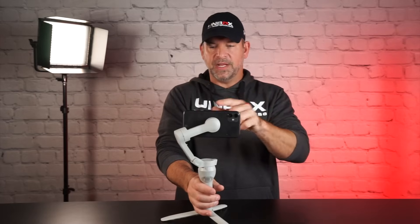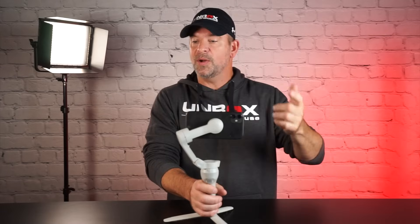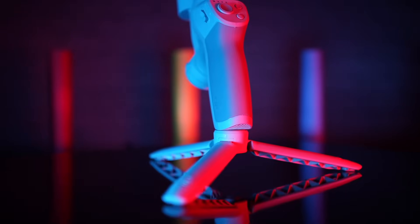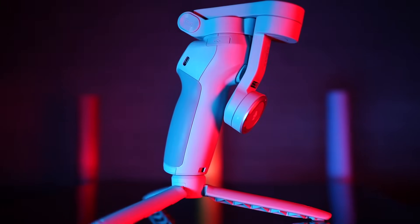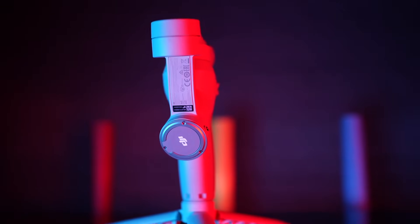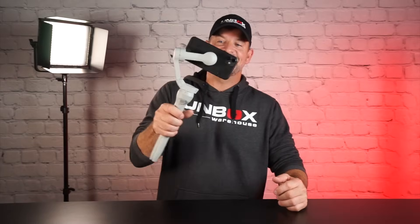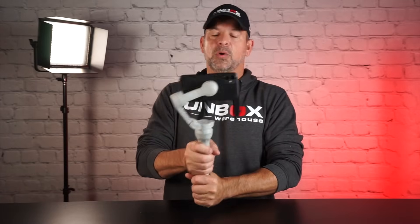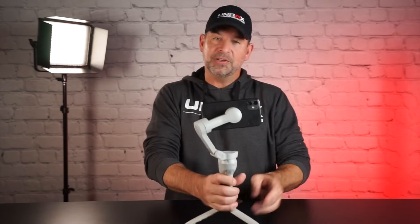It also has the spin shot feature that we talked about in the previous video where the camera will rotate like an inception mode. So here are some final thoughts: DJI is leading the pack with the OM4. Although the improvements aren't huge from the Osmo Mobile 3, they did add some very innovative features. If you do own an Osmo Mobile 3, I'd probably wait to upgrade. But if you don't already have a gimbal and you're looking for a great feature-packed option, then I definitely recommend the DJI OM4. I'm going to put a link below if you're interested. I definitely recommend owning a gimbal if you're filming anything — family videos, making YouTube content, whatever. Thanks a lot for watching, please consider subscribing, and we'll see you next time right here on Unbox Warehouse.